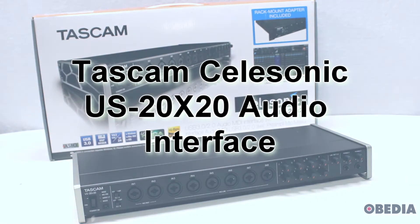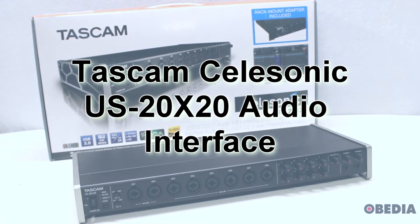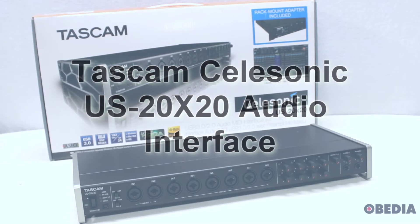Hi everyone, I'm Brian with Obedia and PC Audio Labs, and today I'm giving you a look at the Tascam Celasonic US 20x20 USB 3 and 2.0 audio MIDI interface with mic pre and mixer.